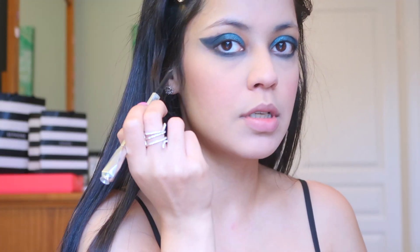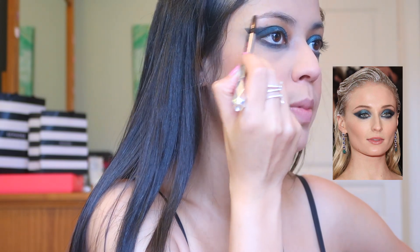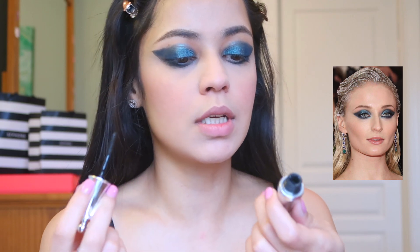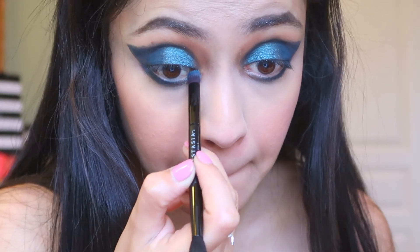I'm literally doing the most natural brows I probably can in my entire life — nothing to define, just filling in the sparse areas, which is a lot because my brows are bald. Now I'm going to set the hair in place because she had a little bit of high hair. I'm using the Ready Set Brow from Benefit. Now let's get back to the eyes — taking the lighter color, which is that teal blue from the Colourpop palette, and putting it in my inner corner.